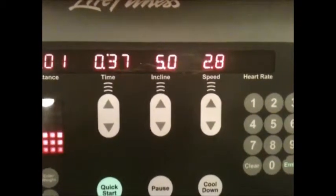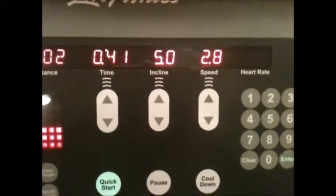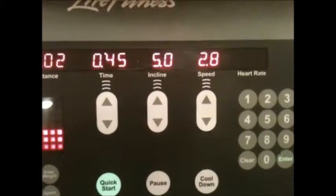If you start your incline on a 5, it'll simulate the muscles like a jog and you can get your heart rate up — even if you have to raise it a little bit — but a 5 is good to start.